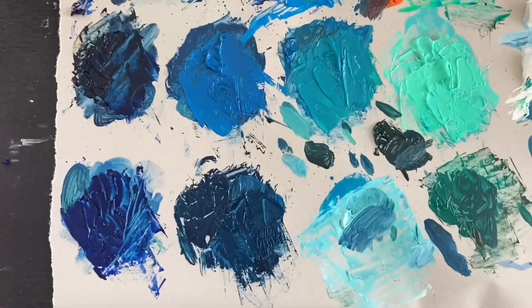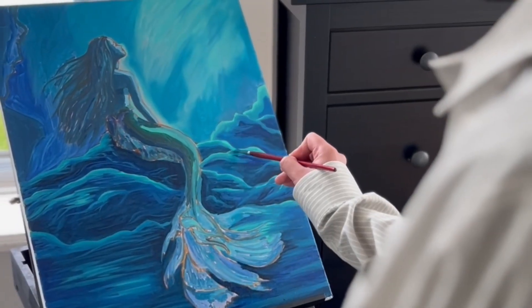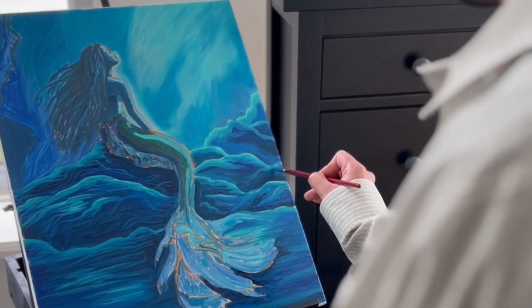This painting is being made one month before the new movie release, just to give you context. After the under-painting is done, it is time to finally start the proper paint. I will start with the rocks and the water, playing with the different blues and their different values, dreaming to be part of Ariel's world.